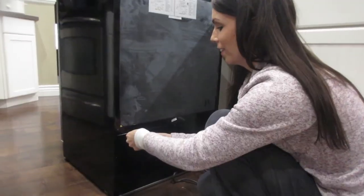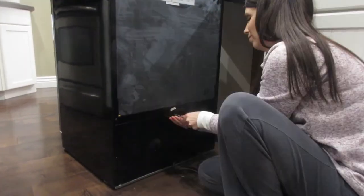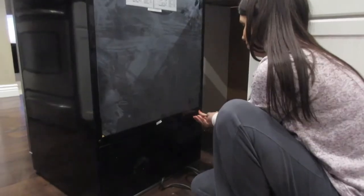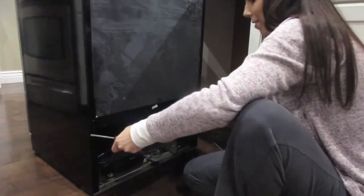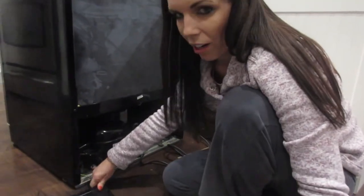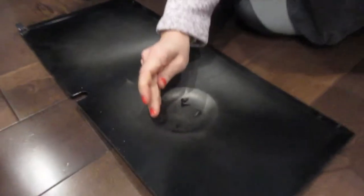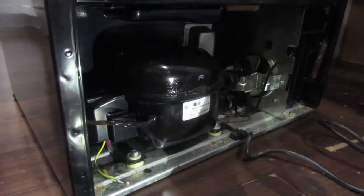We're going to unscrew the back. So you'll get your back off — there's a little thing right here. Just put your screws somewhere so you don't lose them. This is the back of the refrigerator.